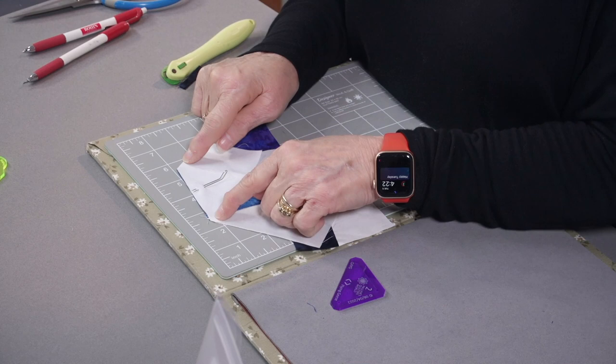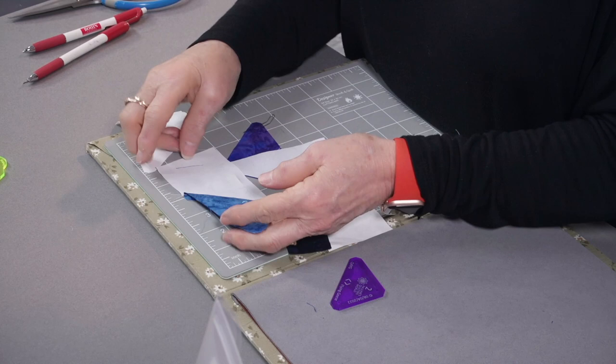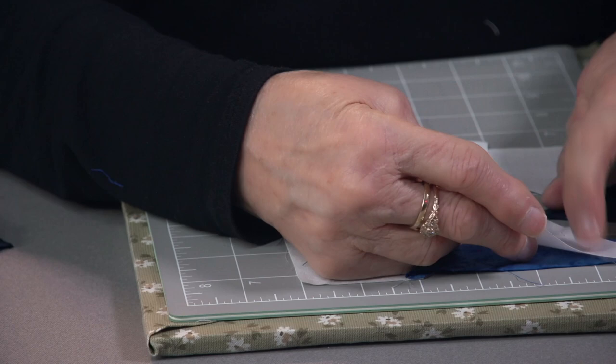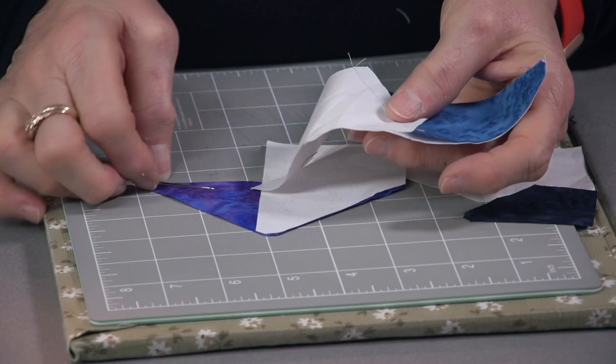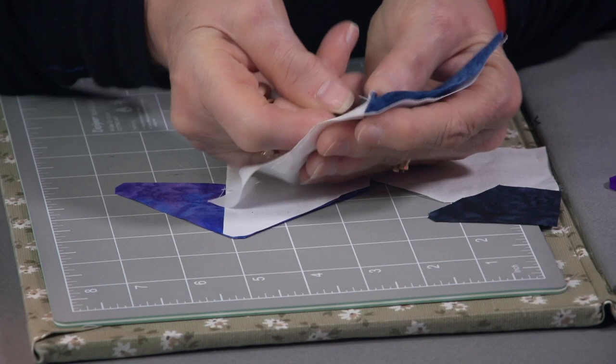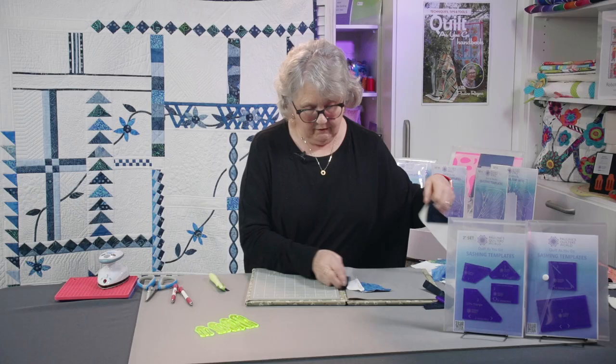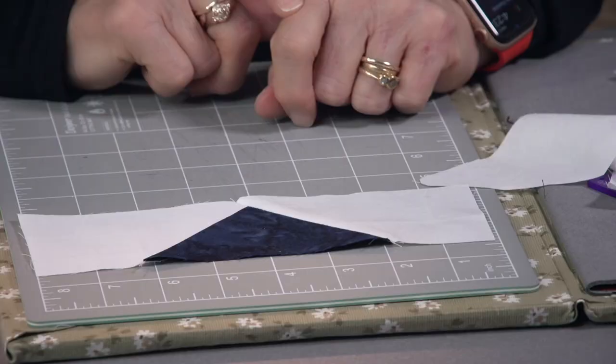Now we've stitched this first piece on, and you can see how it all comes out level — how it's all nicely done. Stitch this, press that seam, fold it out, lay this one on top. Use your double fork pin — pin this. Then we'll stitch down till we get to our quarter inch seam there.